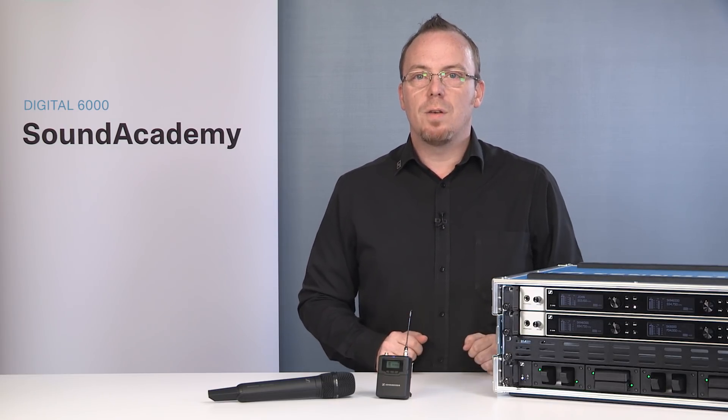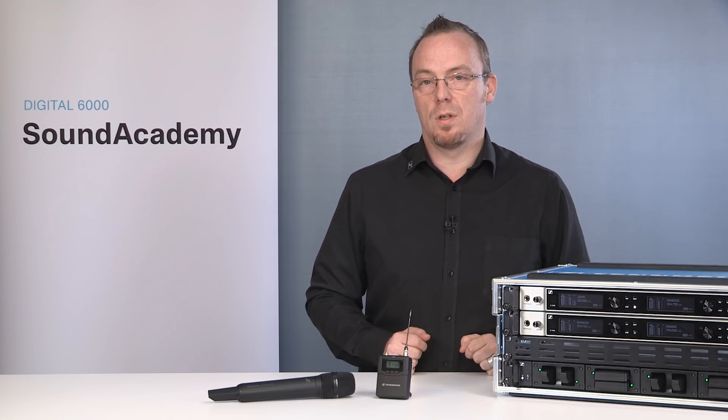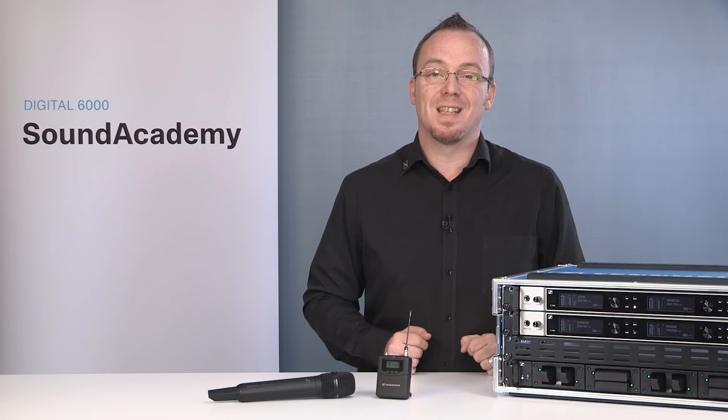In this video series, we will introduce you to the Digital 6000 and show you why this is the best wireless solution on the market today for demanding environments where compromise is not an option and where you only have one chance to get it right.